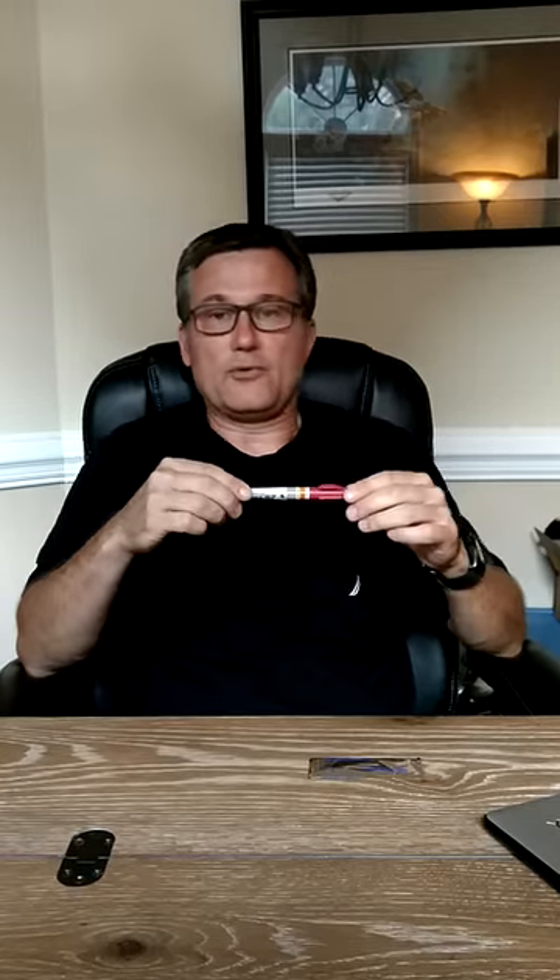Today I'm going to talk about catheter selection for needle decompression. I'm going to talk about this one — it's from North American Rescue.